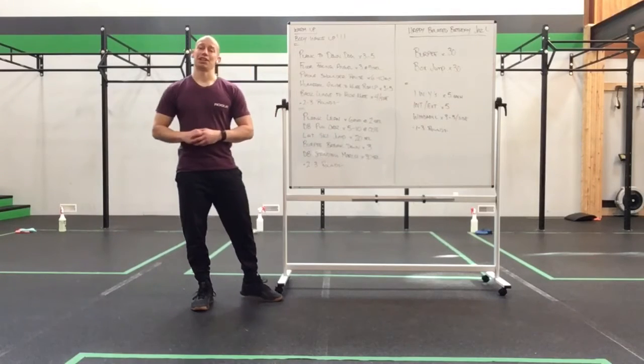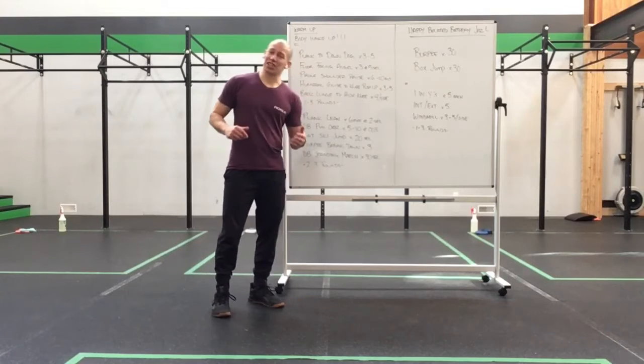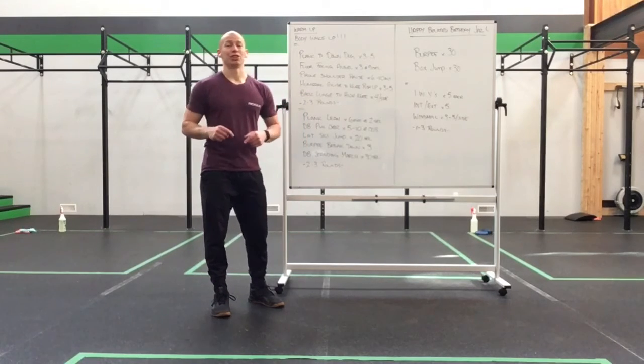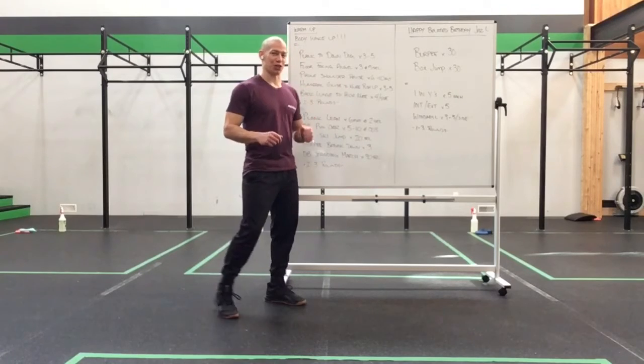Happy Monday and happy belated birthday, Jabs. I hope you enjoy this work set. It's a fast one, just like you. You're a quick little sprinter, and that's what this is all about. So we'll have some fun with this one.